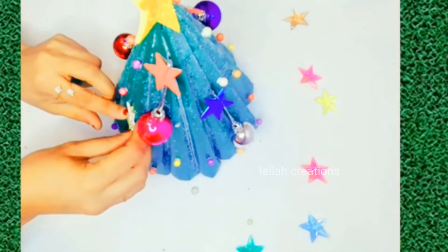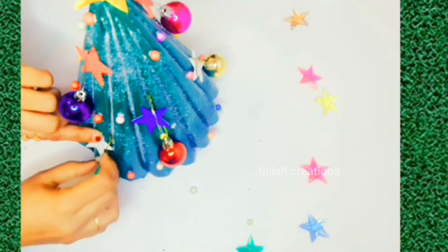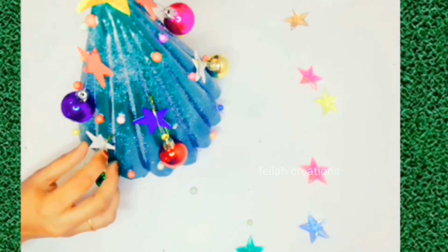Then we will show you how to do it on the Christmas tree. It will be very effective.